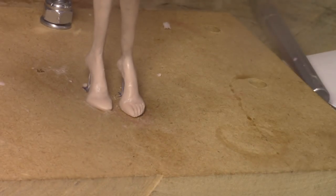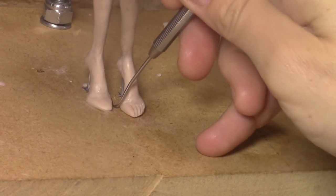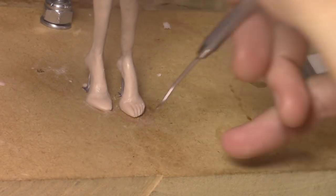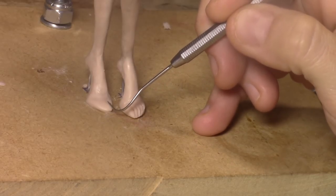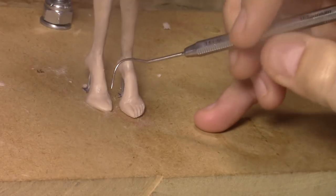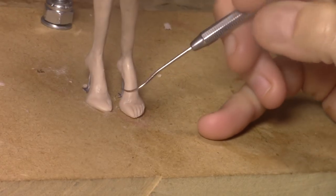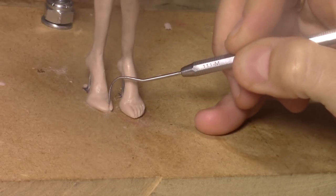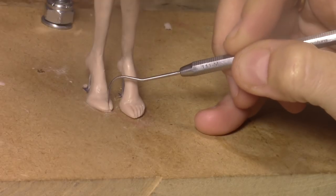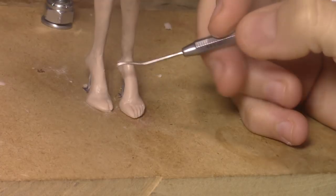So for the toes, I'm going to make sure you guys will see what I'm doing this time. You can get any kind of tool like this, or even a knife - it doesn't matter - and you're going to mark them. So big one here, and then I always mark in here, then from here to here, bring it in. That gives a kind of a rounded shape here.